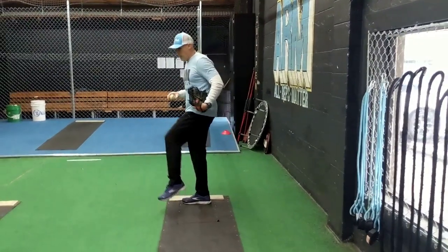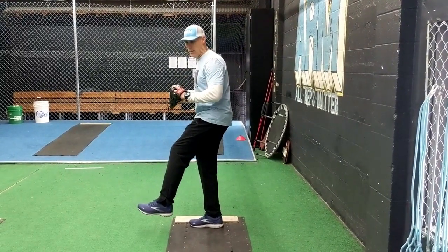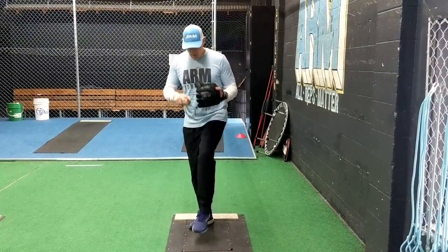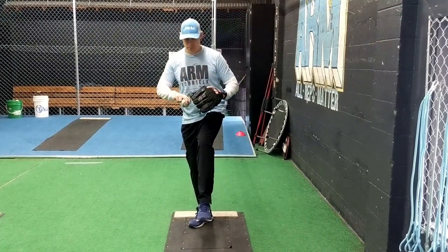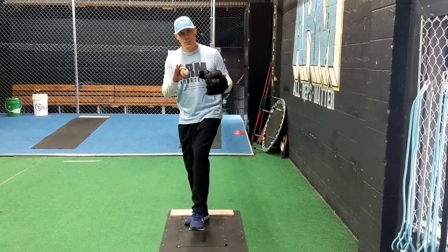From your load point, you'll have your low balance break. On your low balance break, you're coming straight down with the front leg and you're working the timing of the break of the hands and the lowering of the front leg. So: load point, low balance, break the hands. It's not a separation of the hands — it's just a break of the hands; separation will come later.